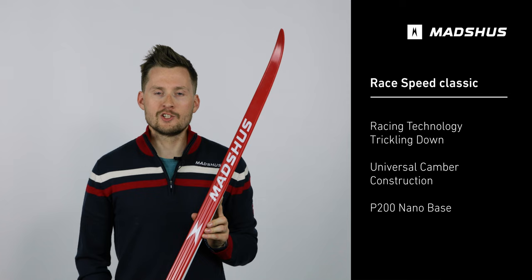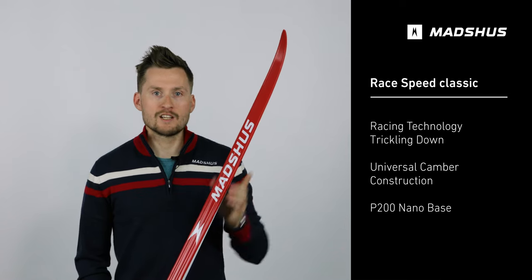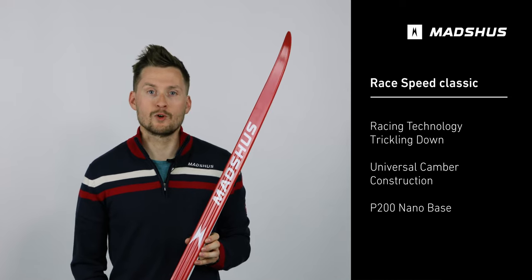The Race Speed features trickle-down technology coming from the Redline models, such as carbon construction and constantly redeveloped and improved laminates that maximize speed and performance on snow.